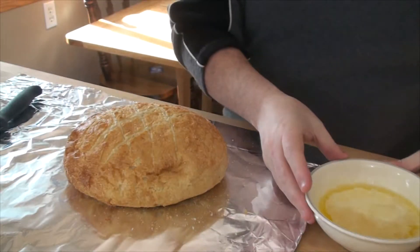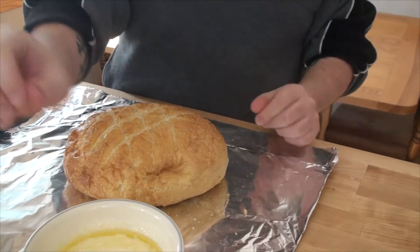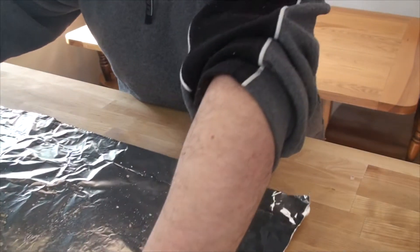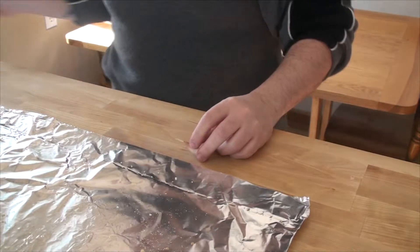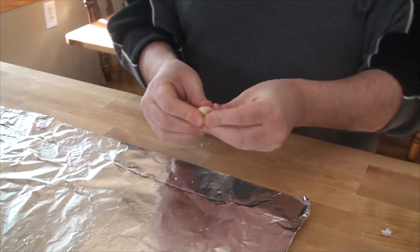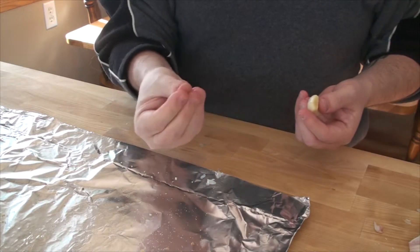I've melted a stick of butter and I want to add some fresh pressed garlic to that. Fresh garlic is the best, but garlic powder will do in a pinch — just put some in your melted butter. The best way I know to get the garlic ready: here's an individual clove. Cut the ends off each side and throw those out. That makes it easier to press down and get rid of the skin — it should peel right off.